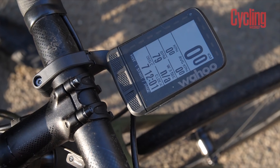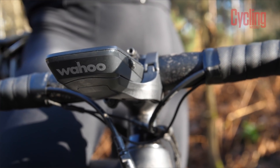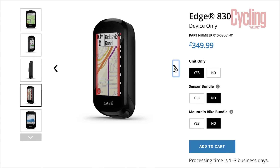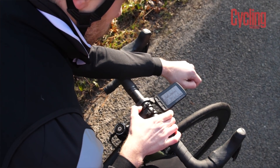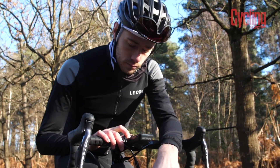This being Wahoo's latest flagship device, it does come with a price tag to match. At £299, it is an expensive cycling computer, up there with the likes of Garmin's 830, which costs £350, or their 530, which costs around £300. For that money you get much of the same functionality you'd expect from any top-end flagship computer, including sensor pairing and navigational turn-by-turn directions.